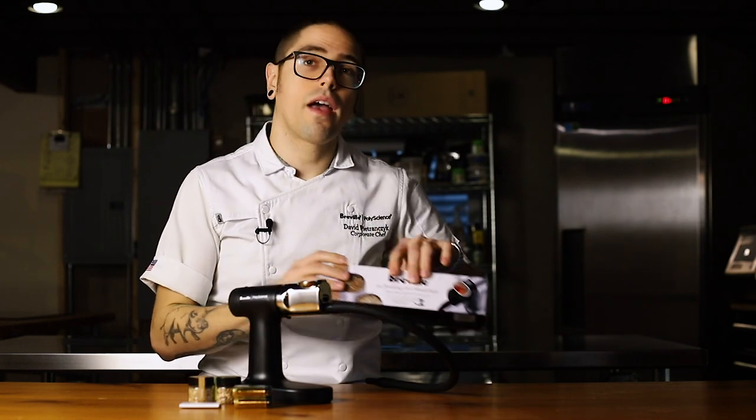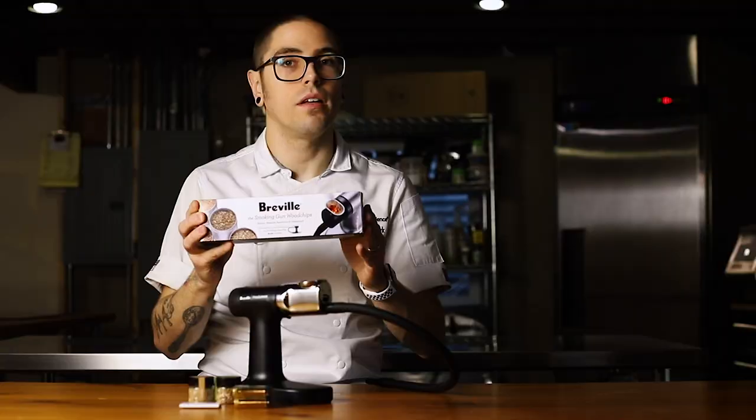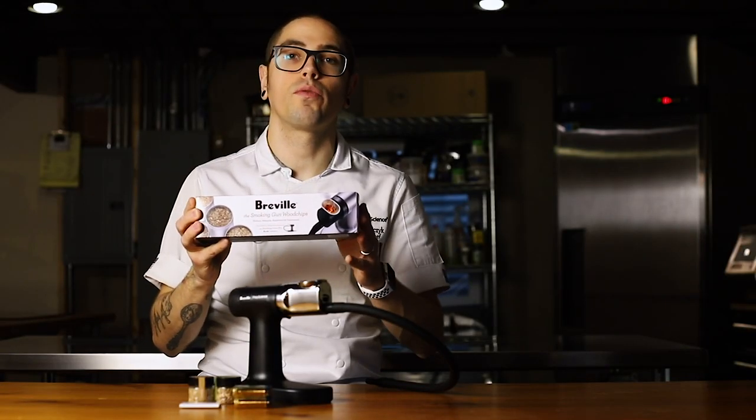As an accessory, we also sell a four pack of Smoking Gun Pro wood chips that come in cherry wood, apple wood, hickory, and mesquite to cover a range of flavors and aromas that range from assertive to delicate.